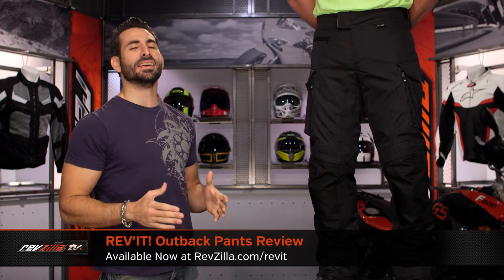Hey, this is Anthony with RevZilla. We watch Decide and Ride, and welcome to our detailed breakdown of the new Revit Outback pants available at RevZilla.com.